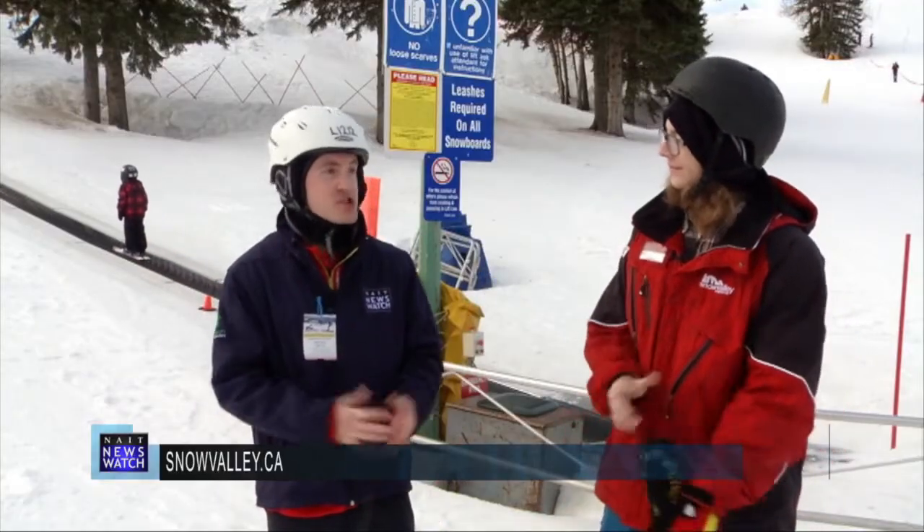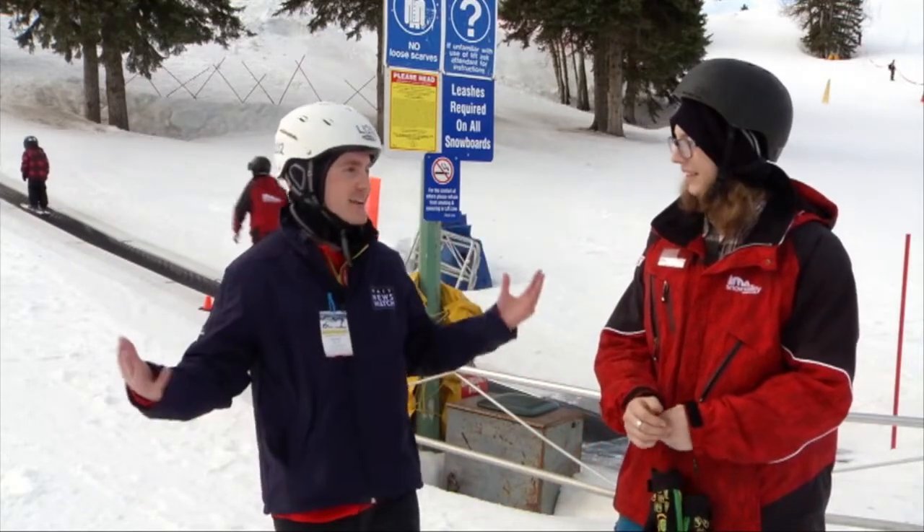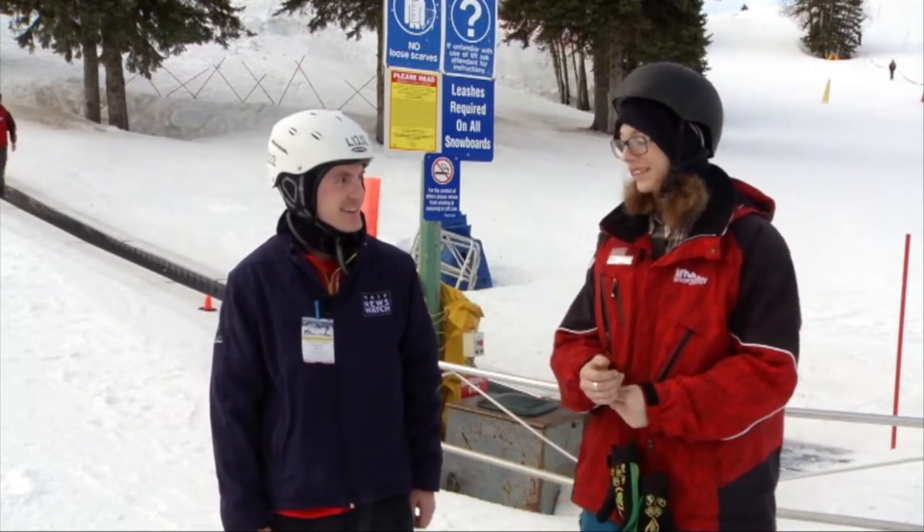Alright, Bryson, that was a lot of fun — challenging, but I had a blast learning how to snowboard here. How do you think I did for the first time? Honestly, you did really good for the first time. It was awesome.